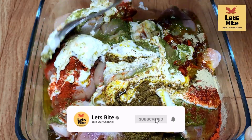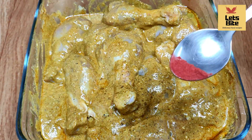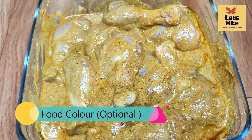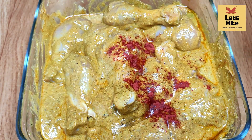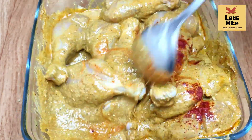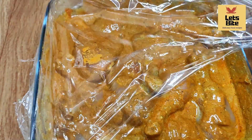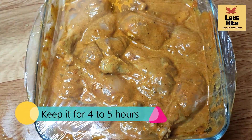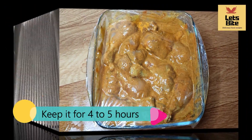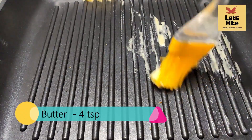If you want, you can use butter or oil — it depends on you. But if you use mustard oil, it will be very good. I'm adding red food color for texture. If you want, you can skip it. Now I'm leaving it to marinate for a minimum of 4-5 hours, or more than 5 hours for best results.